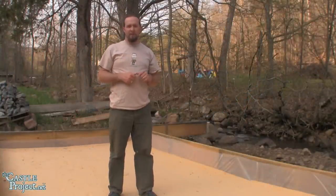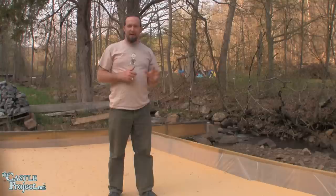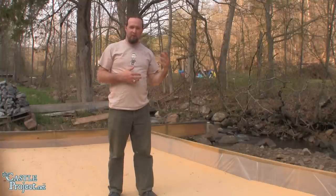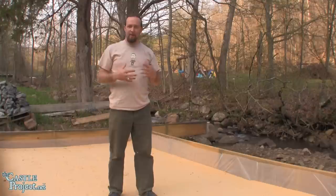Hi, I'm Timothy Luce and I'm building a castle. Today what we're going to work on is our first lift for the carriage house. The carriage house is going to serve as a workshop for building cabinets, making doors, that kind of stuff, while we're waiting on concrete to cure.